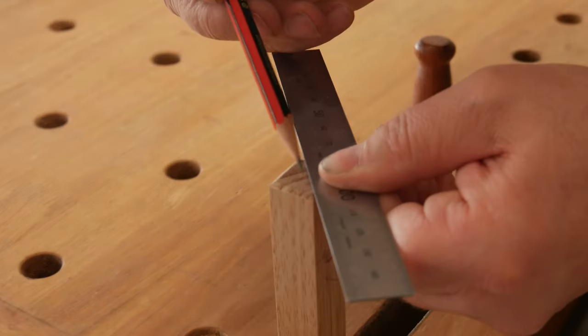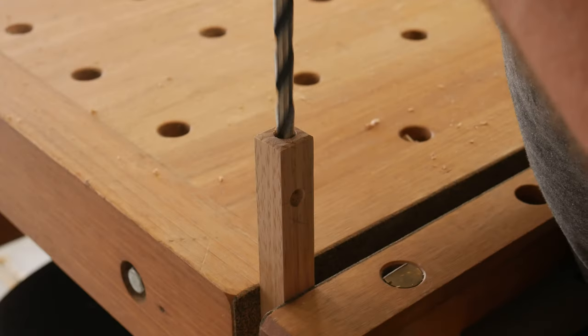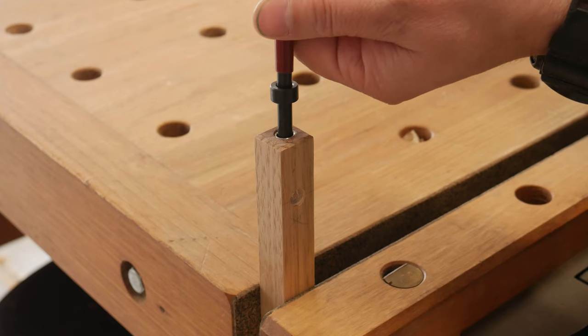A simple hole was drilled to accept a pencil, then centre found on the end of the beam, drilled to suit the tap in the thread repair kit. A thread inserted — now I could use another thumb screw to hold my pencil in place.